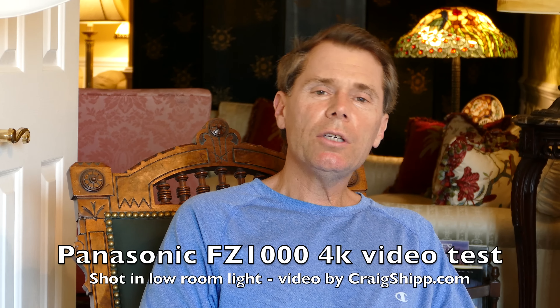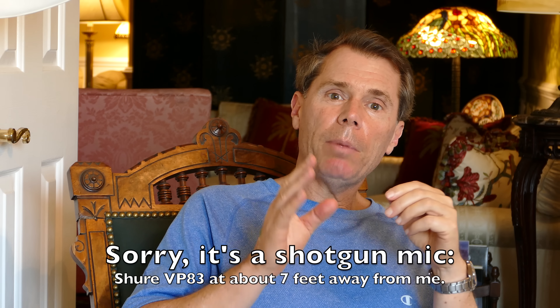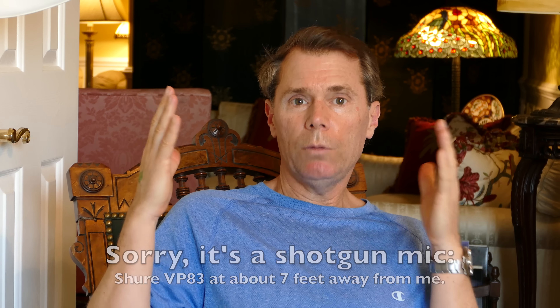I'm testing the FZ1000 in a couple of ways here and also testing the boom mic, which I've done a review on. I'll put the information in the lower third because I'm about seven feet away from the camera, and the camera is zoomed in. What I'm trying to do is get a shallower depth of field behind me because I'm zoomed in. I'm at f4, which is the widest open aperture when you're zoomed in like this, doing everything possible to get a shallow depth of field, and I'm shooting in 4K.